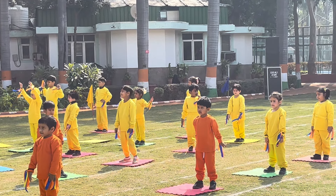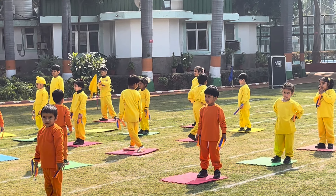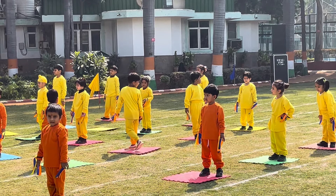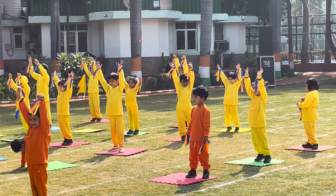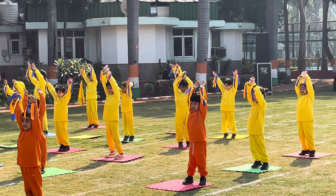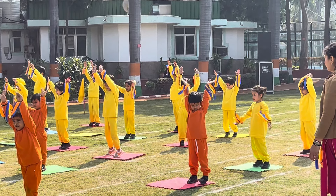Next is Tadasana. Stand and stretch your arms up, rise your toes and hold for 10 counts. 1, 2, 3, 4, 5, 6, 7, 8, 9, 10.